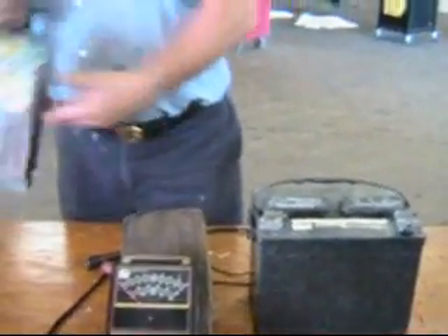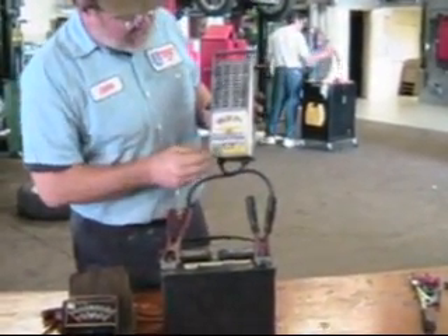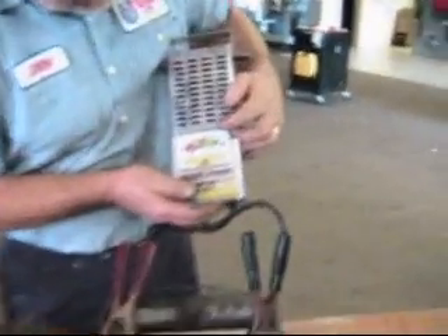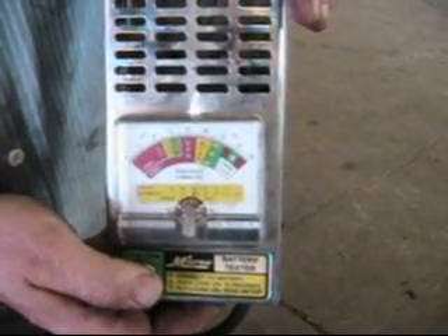We've got a handy tester here that you can replicate using your starter motor instead. If I hook this up and begin to run it, we'll see that the voltage is up about 11 volts and this guy's starting to warm up. Pretty soon you'll see these coils turn red hot inside my tester — it's loading at about 100 amps. You can do the same thing by spinning your starter motor and watching the voltage. You don't want the voltage to drop below 10 volts for 20 seconds — that's the test.